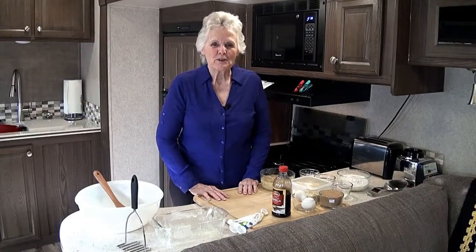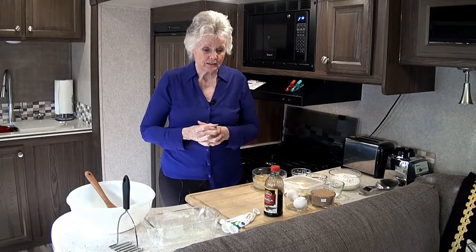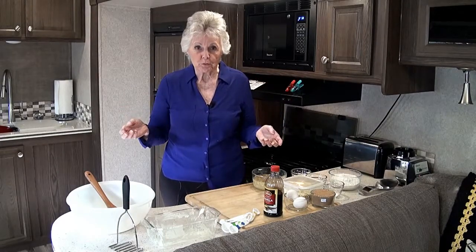Hello, I'm so glad that you came to the kitchen today with me. I'm going to prepare something today that I think everyone would enjoy having — and that's banana bread. This recipe I really love; it fills the house with a wonderful aroma while it's baking, so that's a nice thing.